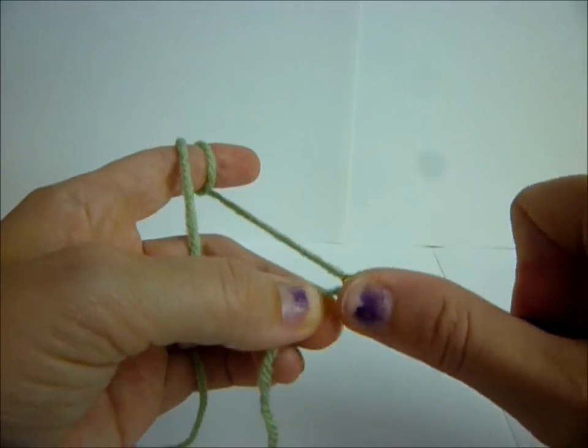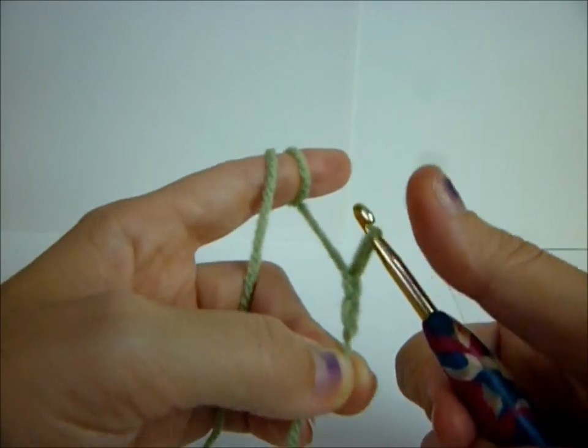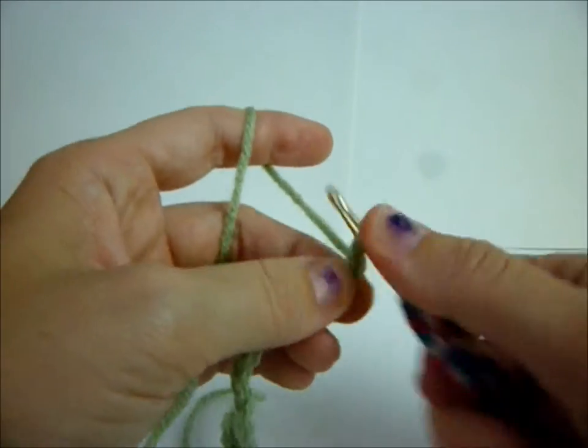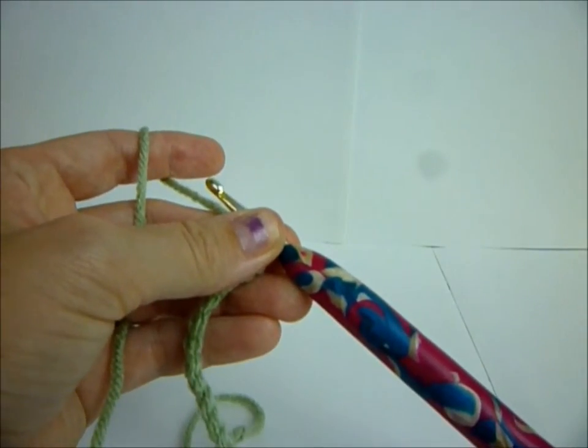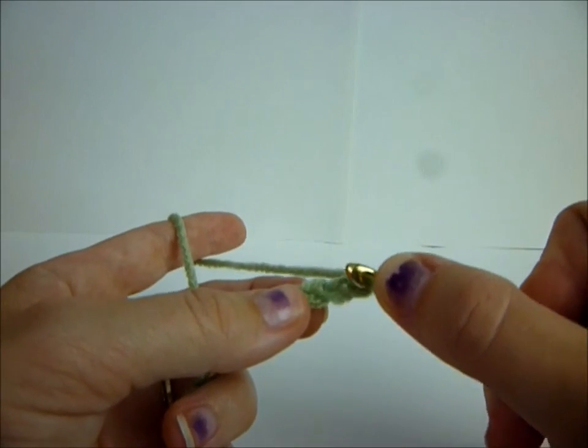Yarn over and pull through - that's a chain. Yarn over, pull through - that's two, three, four... 17, 18, and 19. And then what you do is you're going to single crochet in the third chain from your hook. So one, two, three.